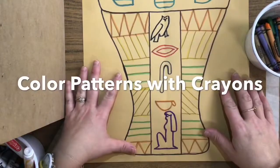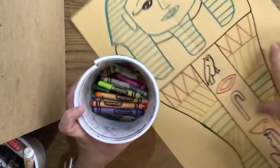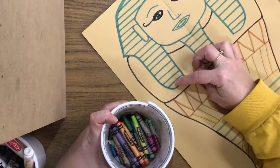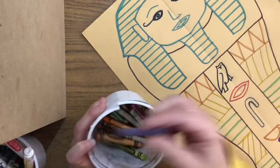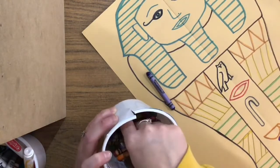Okay, artists, the next thing we're going to be doing for our sarcophagus is simply coloring it in with crayon. And remember, we're making a pattern. So when you pick your colors for your headdress and your beard, you're going to make sure that you pick the same two colors and do a striping pattern. I'm going to go ahead and choose blue and yellow for mine, because a lot of times those were the colors they used — a royal blue and kind of a golden yellow color.